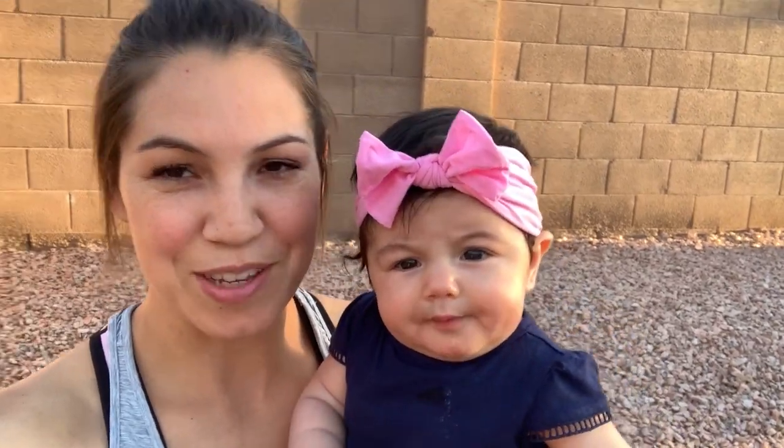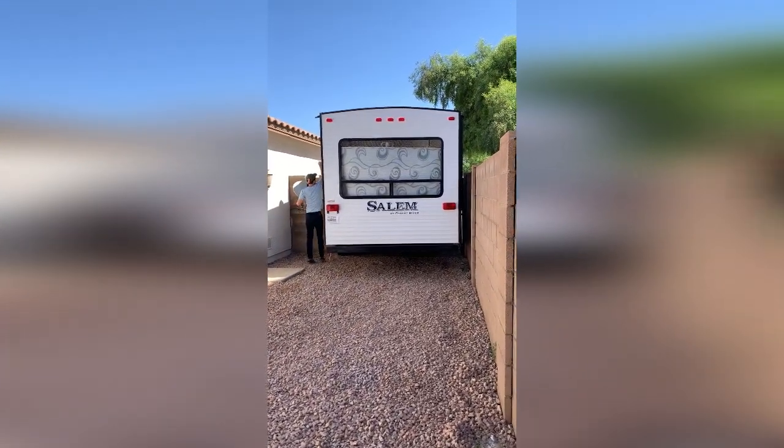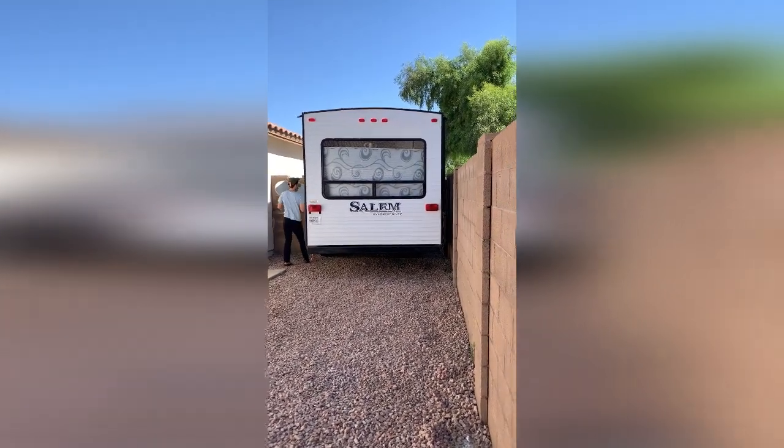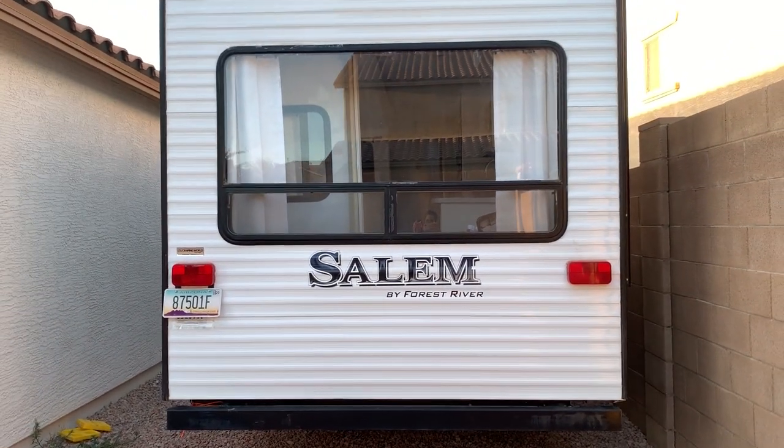We got to a point where there wasn't much more we could do in New Mexico because we were going back and forth a lot from our home in Arizona to the ranch in New Mexico. So we decided to take the trailer back to our house in Arizona — it was going to be the starting point anyway. The problem was we didn't have a ton of space, and HOA didn't like it either. The house had an RV gate but it was so tiny — we literally had inches on either side of the trailer. It was a really tight fit.